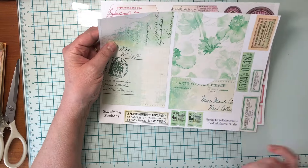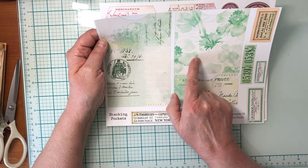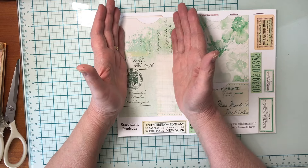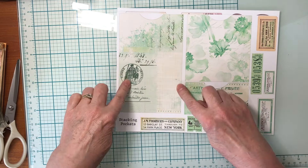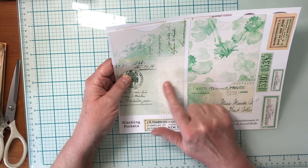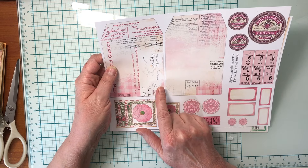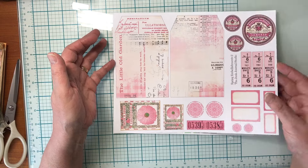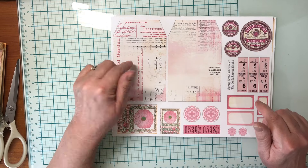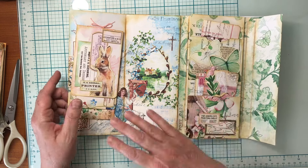I printed these out from the Spring Bounty kit — this is spring embellishments page 10. I'm going to use maybe one of each. This pocket is a little bit wide for my page so I think I'm going to fold the sides in and make a tabbed pocket sort of thing. I'll use these two pink tags from spring embellishments page two of the Spring Bounty collection, though they're a touch wide so I'll just cut off the edges a little bit.